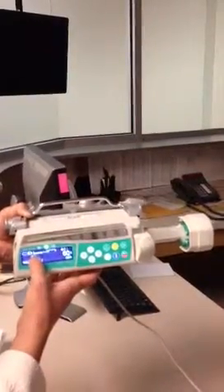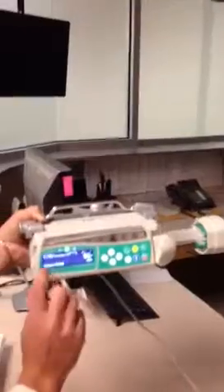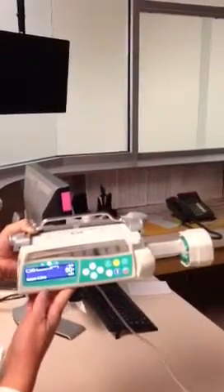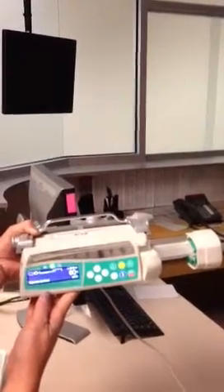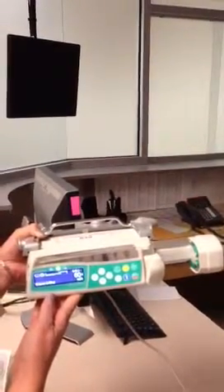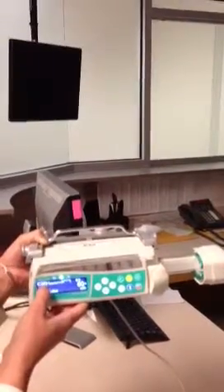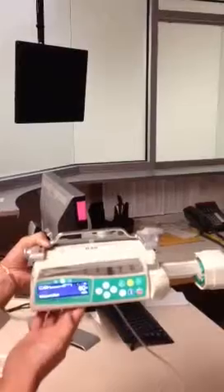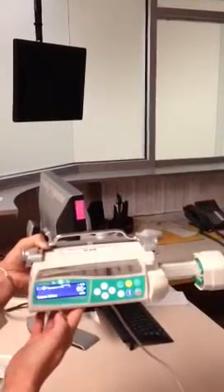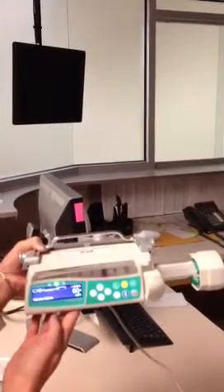If you started to see an occlusion or any sort of buildup in your line, you'd see a white bar come across the screen and the pump would tell you that it has occluded — you'd need to figure out where there's pressure in the line. You'll also see a little plug icon indicating that we're plugged into the wall, and then you'll see your battery life in thirds. Our battery is fully depleted on this pump right now.